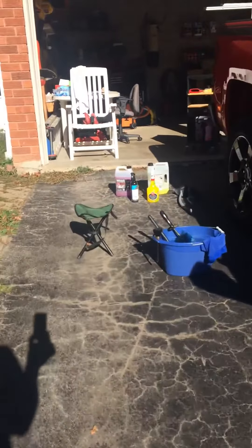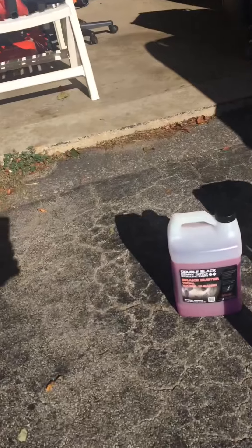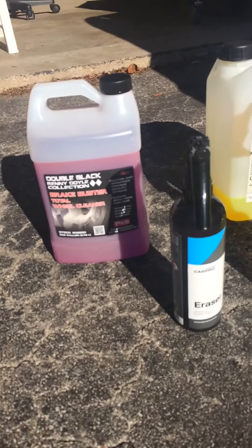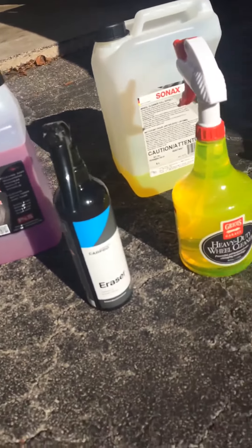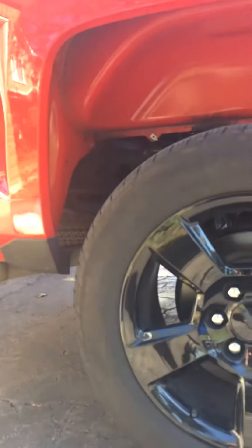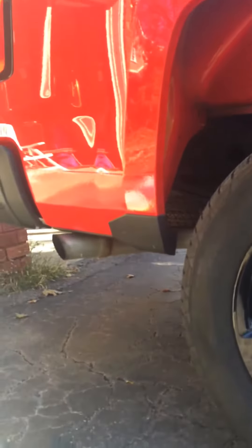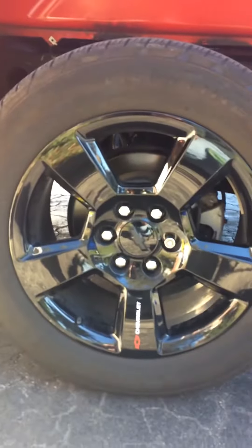It's gonna be Brake Buster. I have it in a different bottle — actually this is the Brake Buster and Sonic's, I have it in a Gyeon bottle. Gonna tackle these tires and rims — let's see how they turn out and I'll show you the results after in pictures. Alright, let me get started.